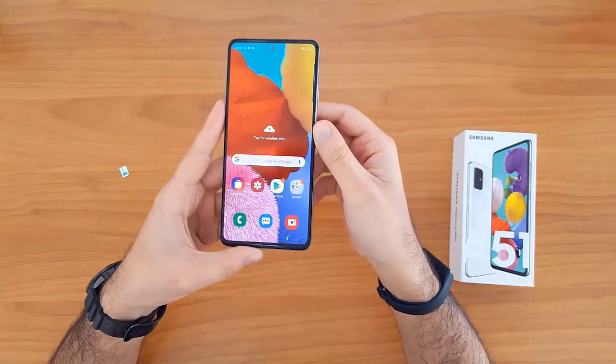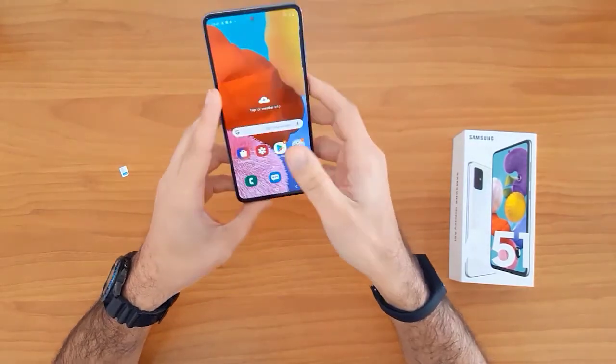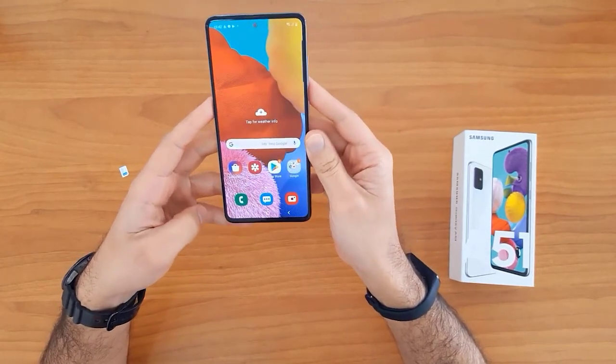That's all for unlocking the new Samsung Galaxy devices at unlocklux.com. Thank you for watching, see you in the next video.